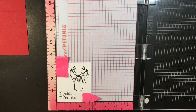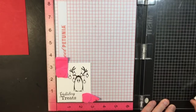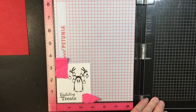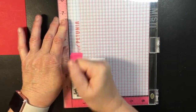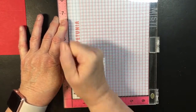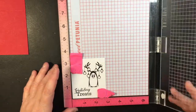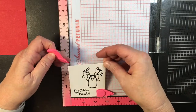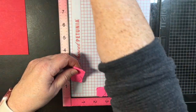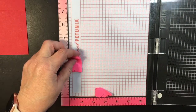That looks good but I think I want a little bit more — I want the penguin to be just a little bit blacker. There, I think he looks good. If I was going to do more right now I would just stick another piece in here and keep stamping, but for now I'm going to set this aside.